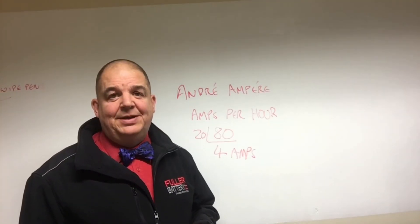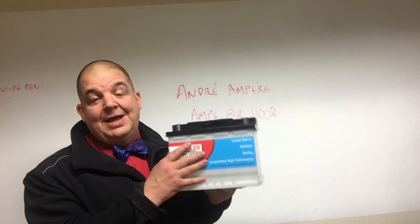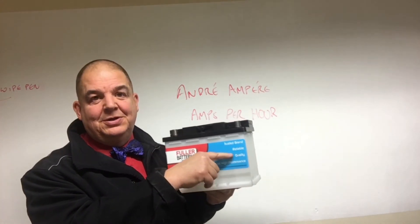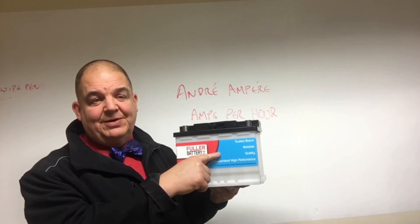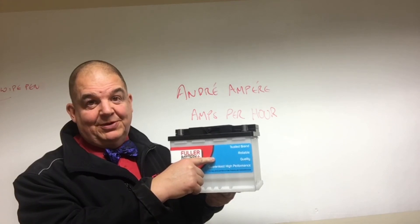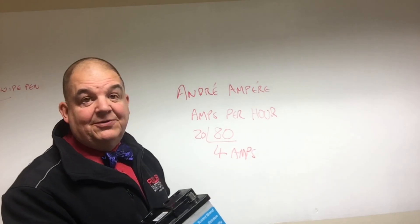This is assuming that the battery will work down to 10.5 volts. If, for example, you're at half charge and the battery is at 12.3 volts and your electrical equipment switches off at 12.3 volts, then actually this figure is halved.